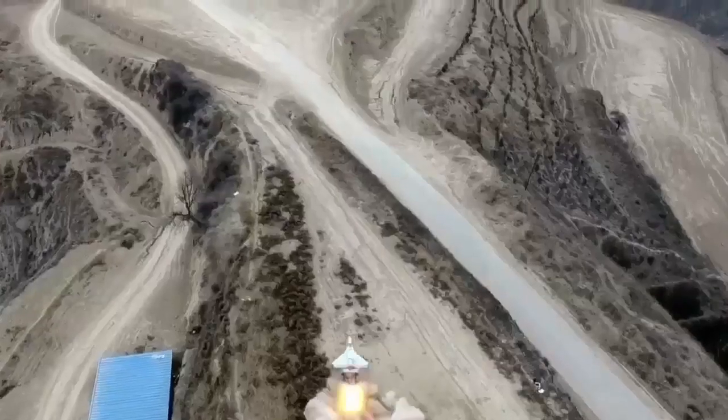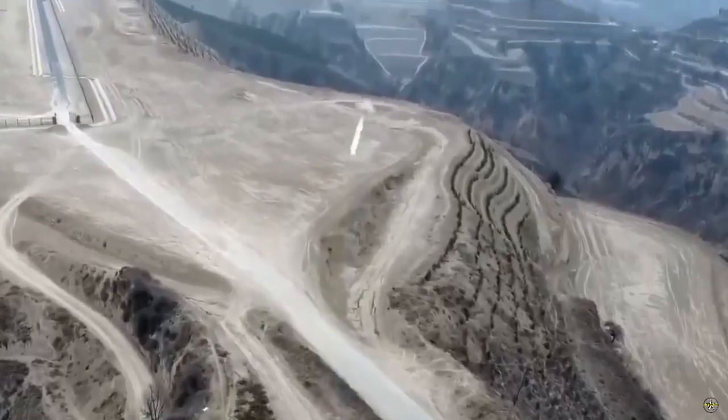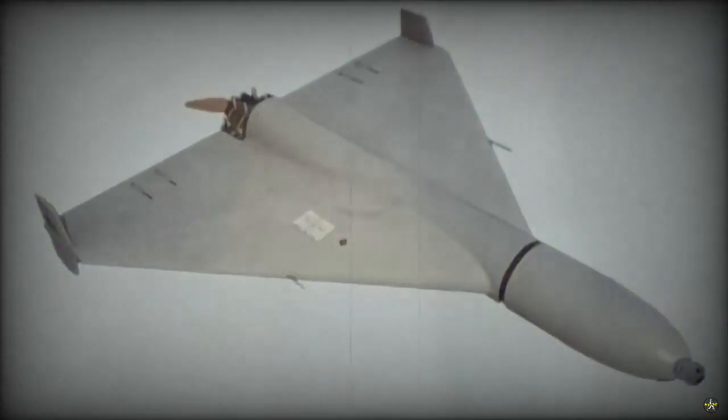China has developed a kamikaze drone called the Sunflower 200. This drone is currently undergoing testing and the video is circulating virally on cyberspace.